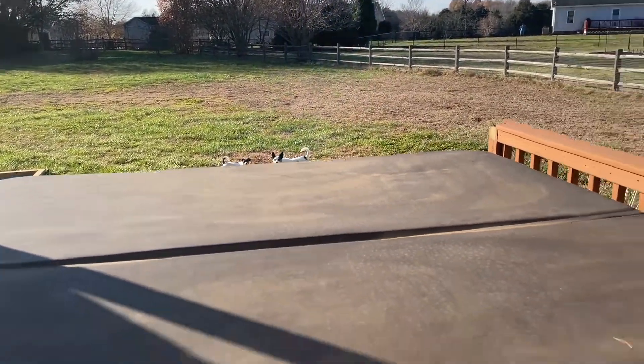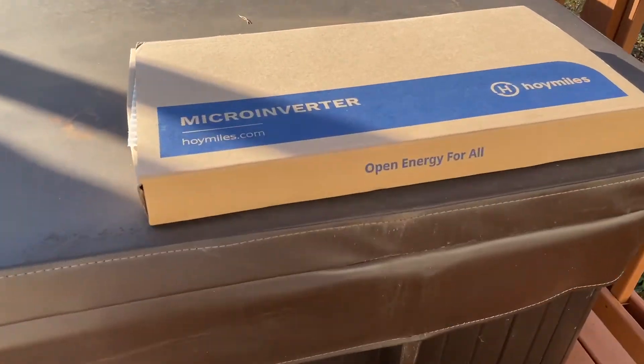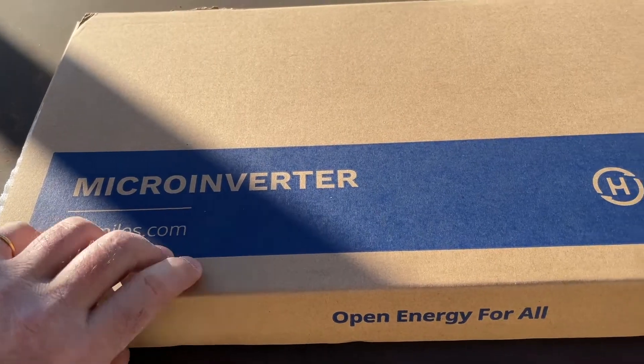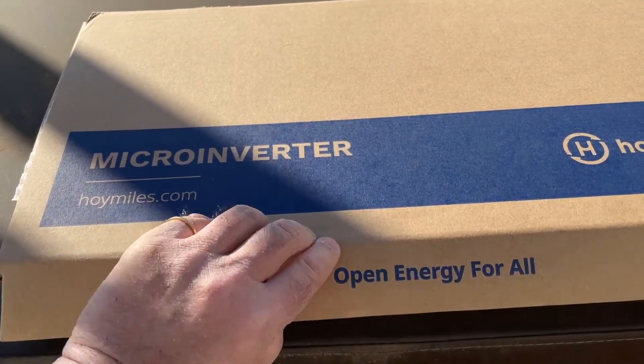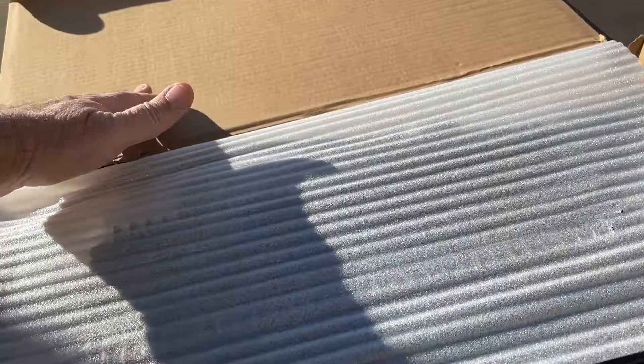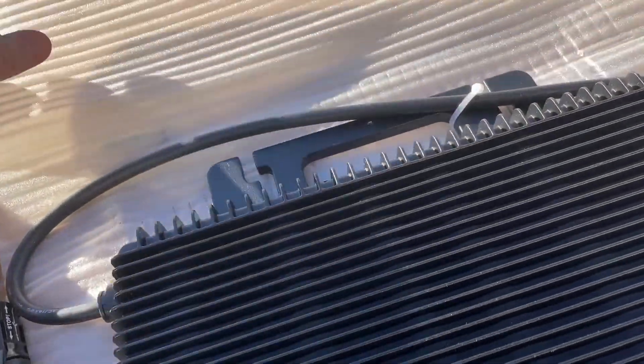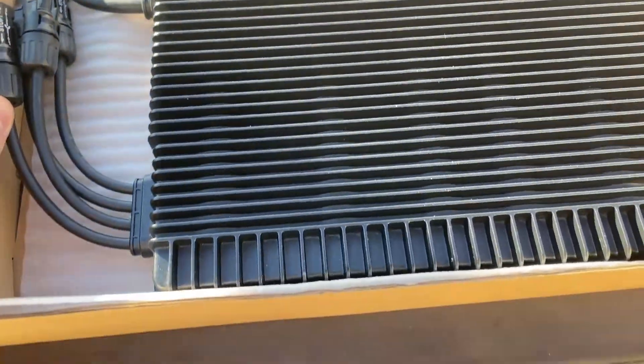Hey, I've got a surprise for you. Look what I got. I'm probably one of the first in the country to have these — newly UL1741SB, which is the newest spec certified for use in the United States and soon to be CEC certified for use in California.